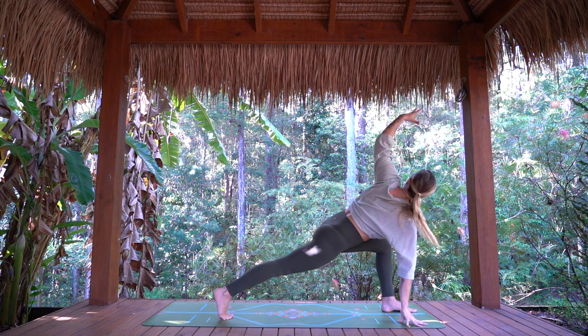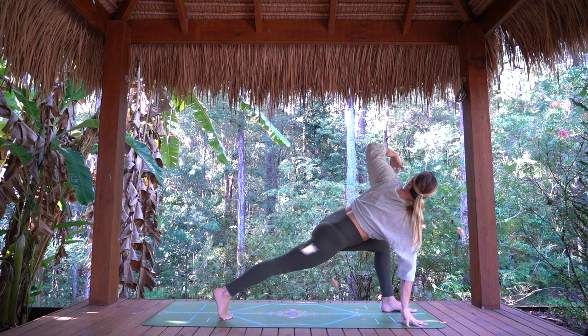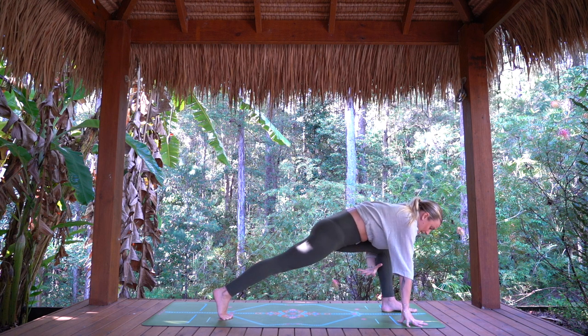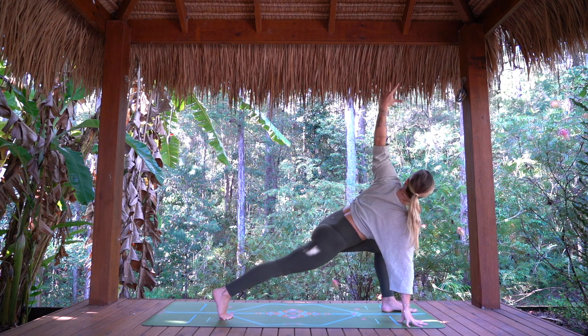Inhale, left arm high. Exhale, wrapping under the front thigh — twice more. Strong through that back leg, front knee over the ankle. Last time — inhale, lift. Exhale.